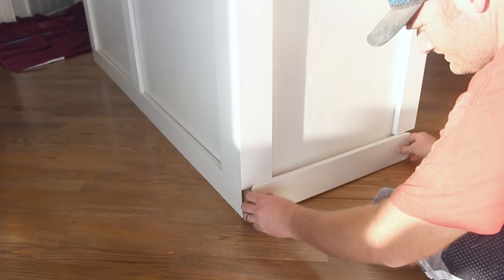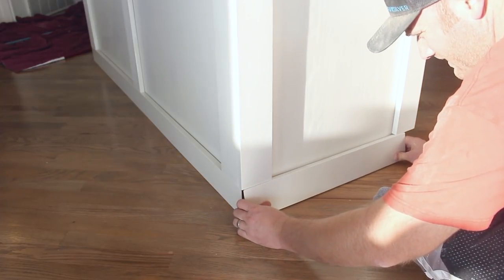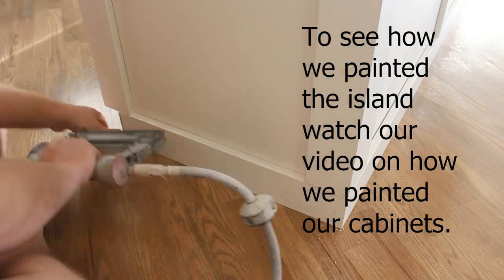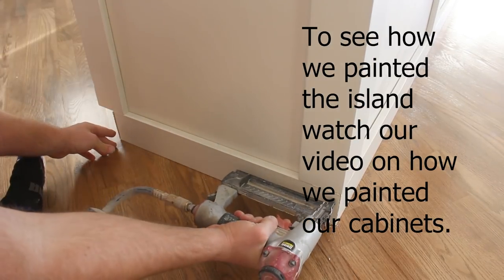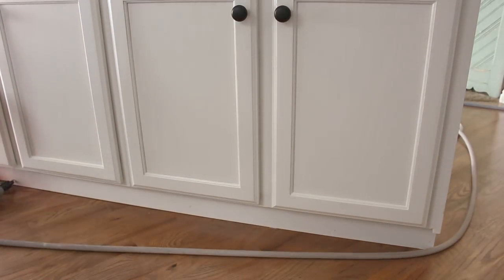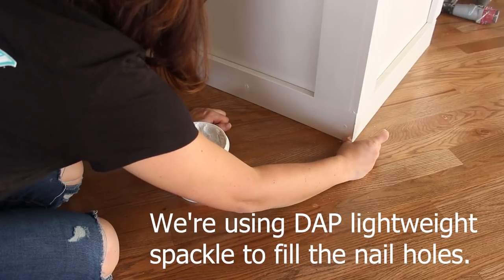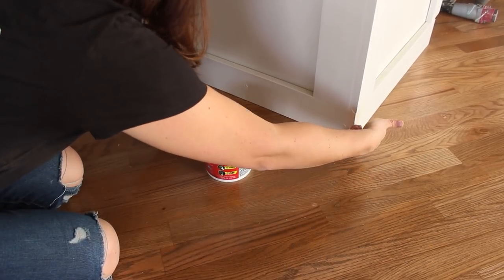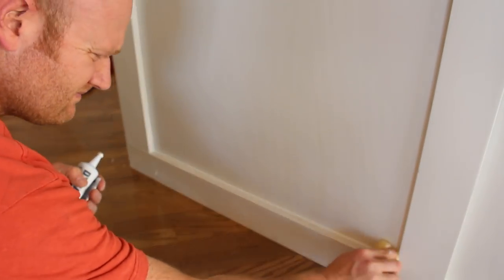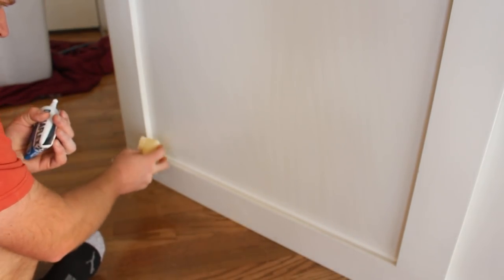The floor's done and sealed, so now I'm just fitting these trim pieces back on here, and I'm going to staple them on and then the island will be finished. I'm using white caulk to fill in the seams, and then I go back in with just a piece of foam that I've got — it's damp — and that smooths out any bumps or excess that I've got on the seam there.